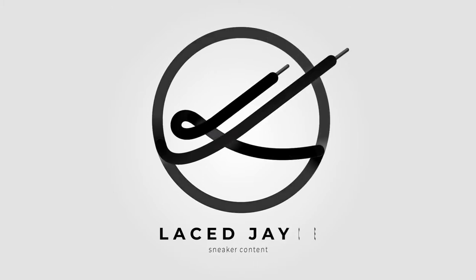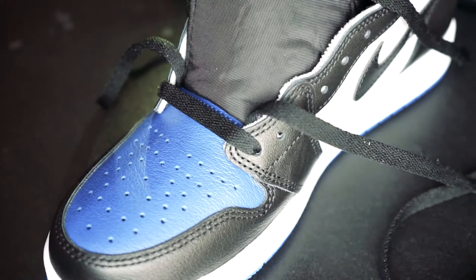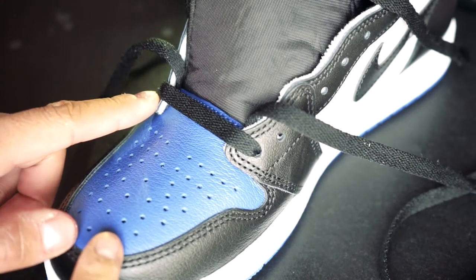Hey, what's going on guys? I just recently got my Royal Toes from exclusive access and I wanted to take this opportunity to show you guys how I lace my shoes. I wanted to give you guys some tips on how to make sure that these laces stay nice and crispy so that they don't fray and they last you a long time. Let's get to the video.